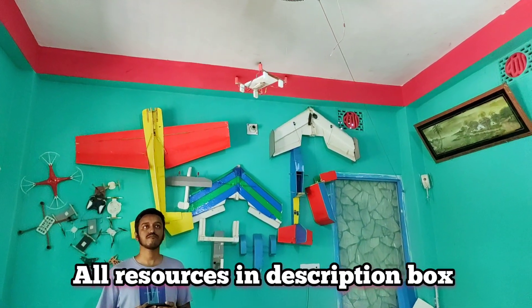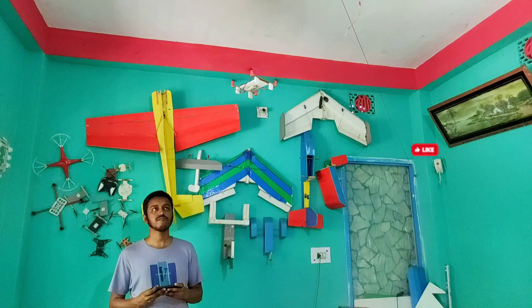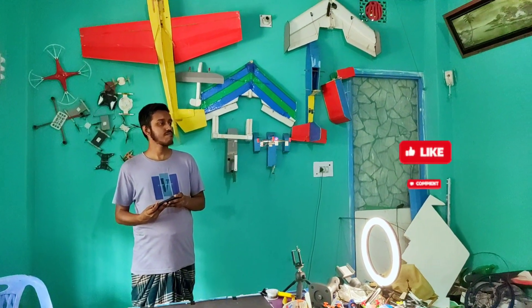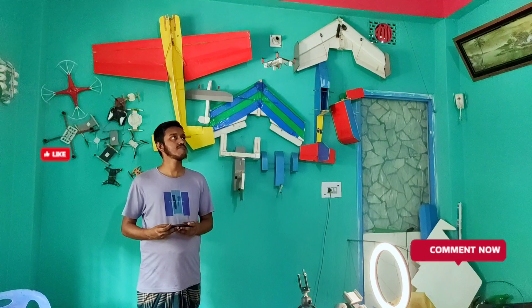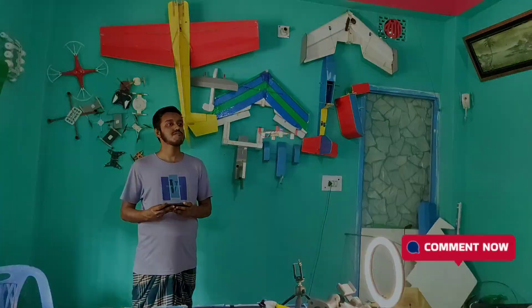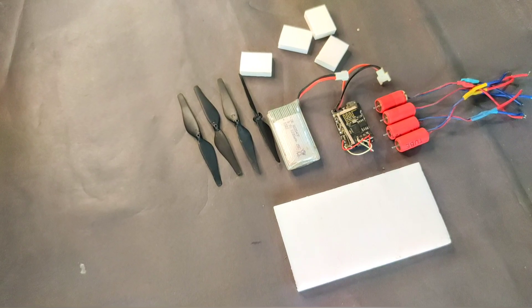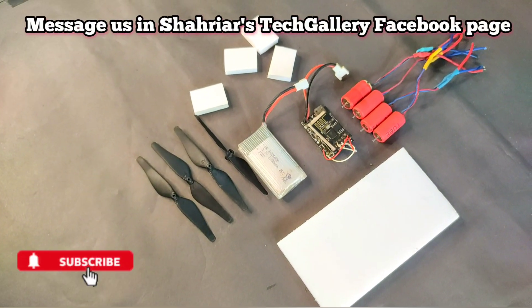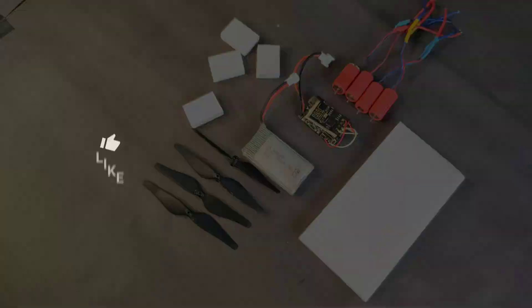If you want to make this type of drone you can follow the resources in our description box and also follow our social media. That's all for today — if you enjoyed this video please like it, subscribe to our YouTube channel, and click the bell icon. I will provide more details in my future videos. Thank you so much for watching, bye!